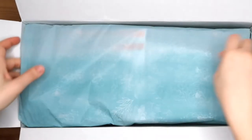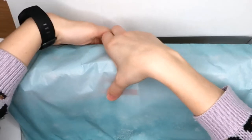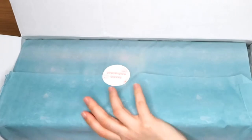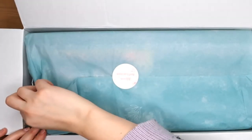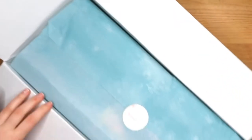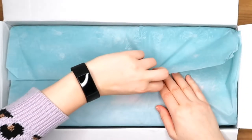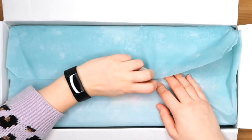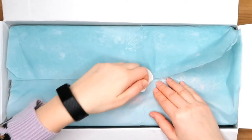The tissue paper is rolling off the other side — I think there's a sticker on the other side, there it is. This sticker says 'Blooming Grace.' I always manage to save those stickers — they're so nice, it'd be lovely to save this one as well.